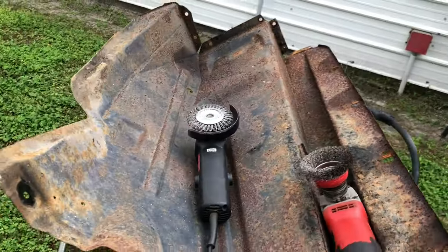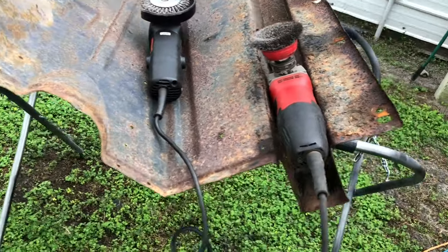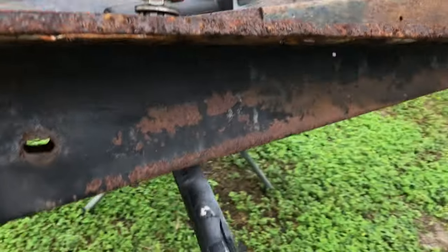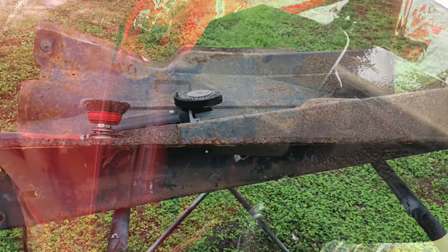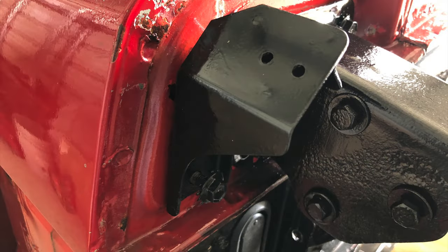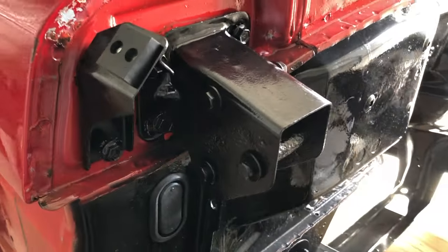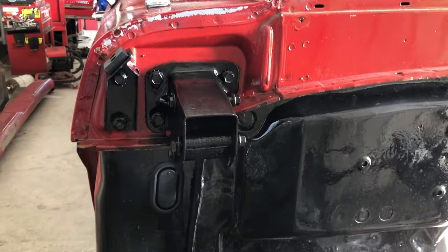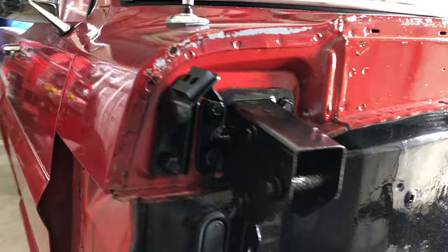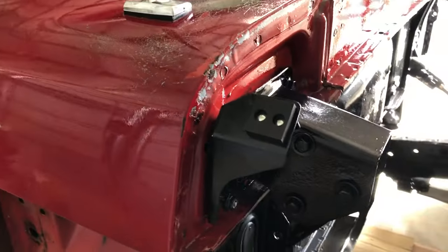One of the next things I did was kind of just cleaning out the inner fenders and start getting a little bit of the engine bay ready for the next step. And like you can see here, the bushing that keeps the hood propped up was missing. So I just went and painted miscellaneous parts to get the engine bay ready as well.